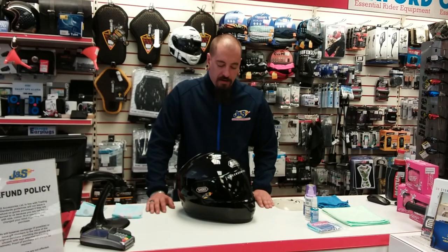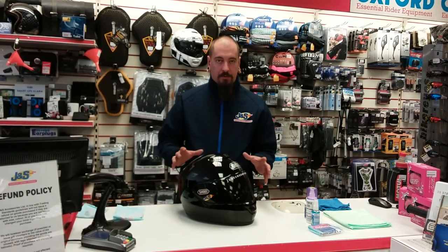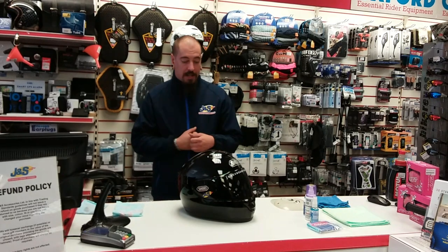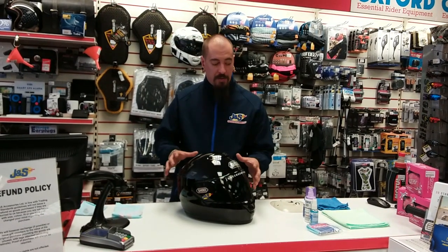Hi, I'm Sam, I'm the assistant manager here at J&S Accessories in Leicester. Today I'm going to have a little talk to you about a couple of products which will help you look after your helmet. The care pack which the store manager Gary and myself have put together here at Leicester is a nice simple one which is suitable for all gloss helmets.